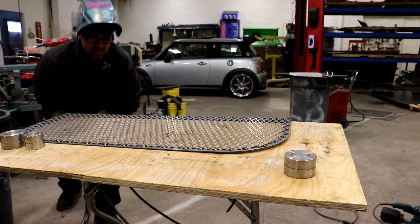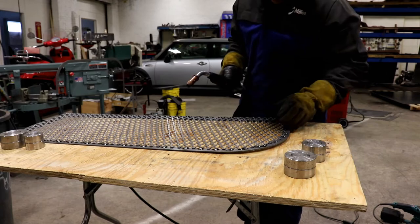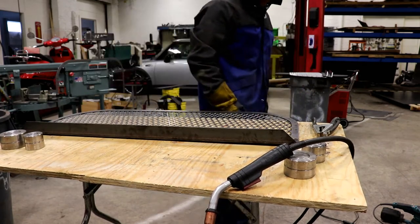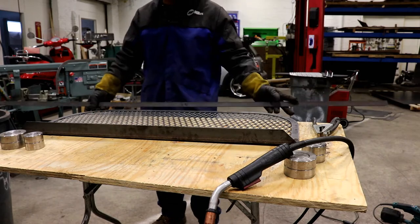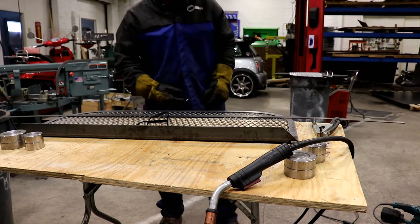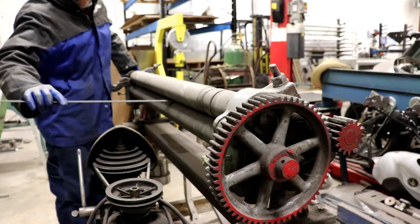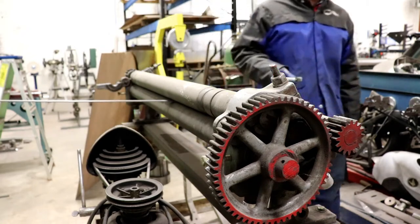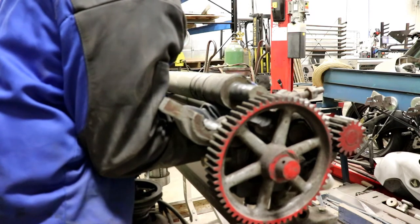I get more use out of these dimple dies as weights than I do for their intended use — dimpling. What we have to do is spin a one inch piece around it. It's going to be close. I'm going to put this in the roller and roll it. We've got to lift this roller up, loosen the other one up. Because we're putting the bend not on the end but about seven inches in. We don't want to roll that, so we've got to get it positioned in there. Slide that in — right there.